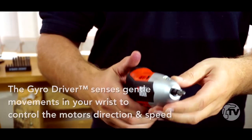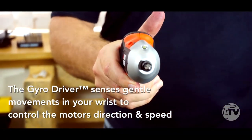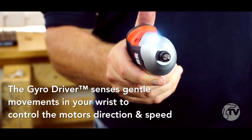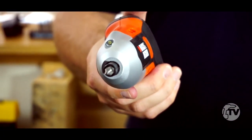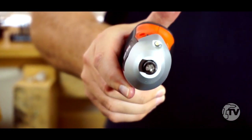Now it's got a sensor inside which reacts to the tilt of your wrist. So if I move my wrist to the right, slowly you'll see that screw start going round. And the further I tilt my wrist round, up to 30 degrees, the faster it's going to go. If I go the other way, it's going to reverse the screw out.